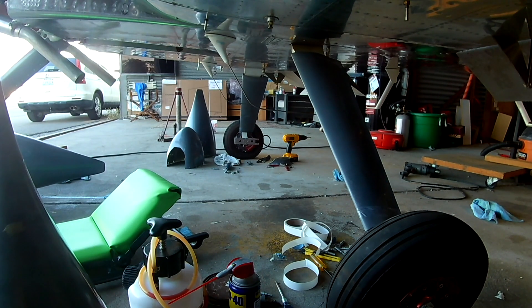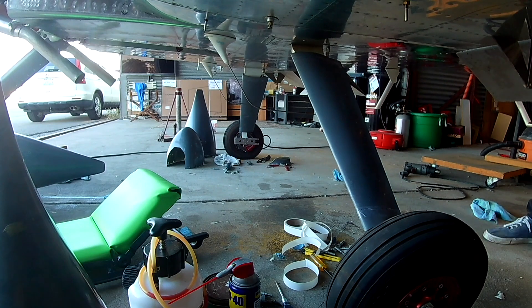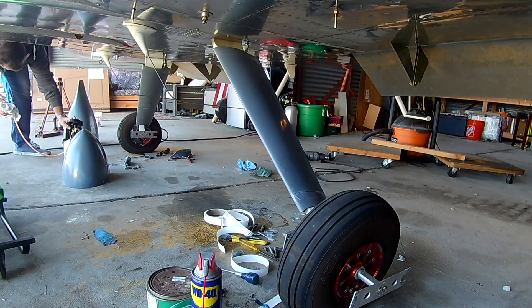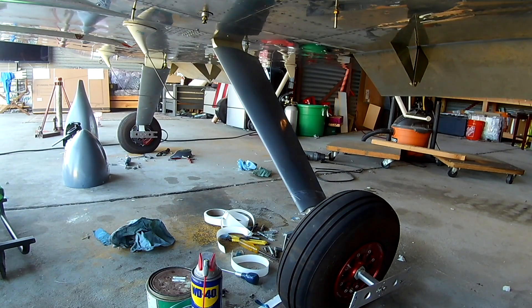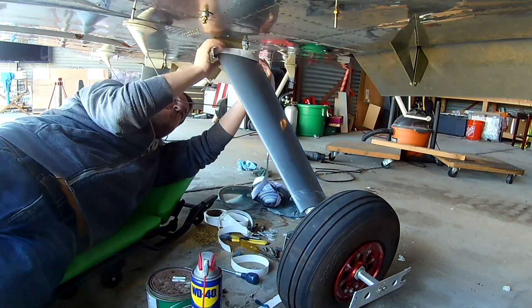Once we're done putting that on, we also put a foam strip along the top to seal the top inner intersection fairing. In the next video we're going to finish up the cowl, and we're going to be installing the carpet. Thank you for joining everyone, I'll see you soon.